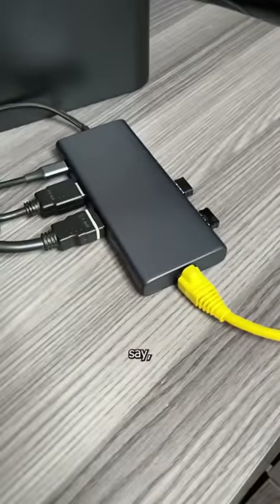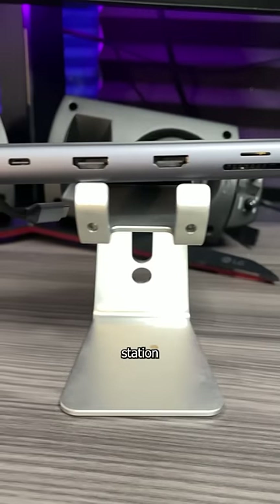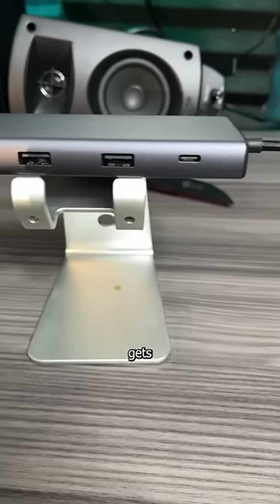Because you know what they say — where there's a hole, there's a goal. And with 10 ports, the goal of this docking station is to increase your productivity without increasing your debt. And this dock gets the job done.